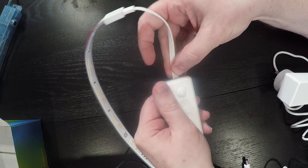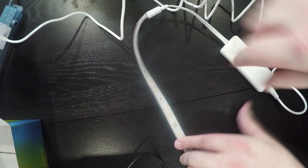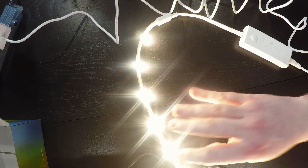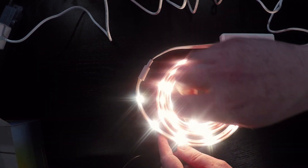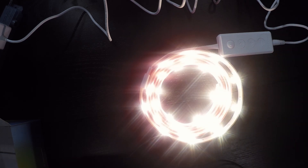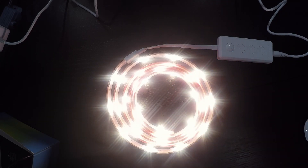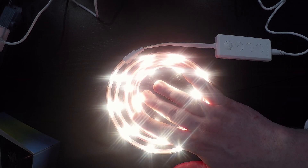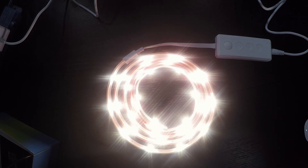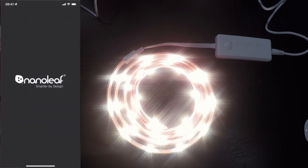I'm going to plug the controller into the LED strip, plug the power into the controller, and then plug the power adapter into power. Straight away we have the LED strip on in a kind of warmish white colour — that's pretty good, fairly bright. I wouldn't complain about that as a lighting effect at all, that's quite nice. The LED strip is getting quite warm, but I'm not going to worry too much about it. I'm going to open up the Nanoleaf app on my phone and get this light strip paired.